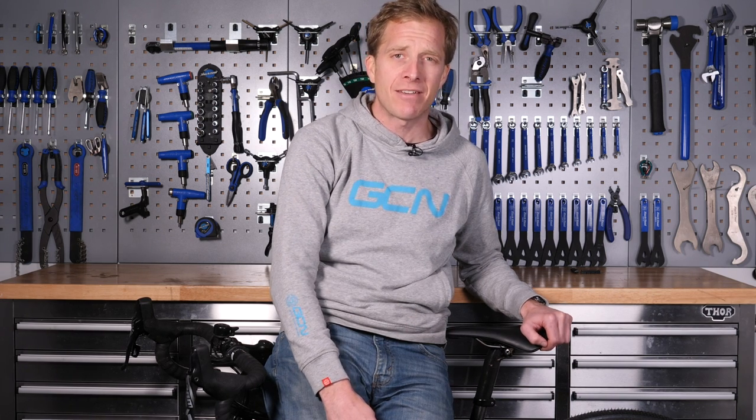So there we are — a few surefire ways on how to get rid of screeching brakes. Let me know if you've got any ways of getting rid of a screamer down in the comments section below — I'm keen to find out your methods. Don't forget to like and share this video, give it a thumbs up, and share it with someone who's got a screeching bike. Check out the GCN shop at shop.globalcyclingnetwork.com for a whole heap of goodies. And for another cracking video, click just down here.